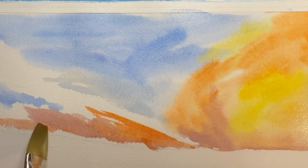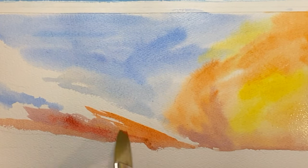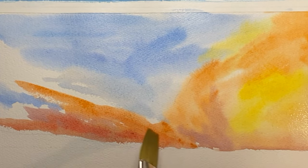As you can see the paper is starting to dry so I'm getting some hard edges here. In order to get rid of those hard edges I'm gonna bring in more color, and I can also just take clean water and diffuse those hard edges.